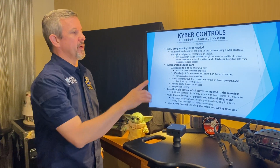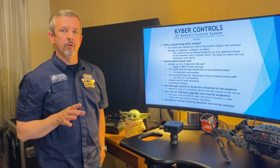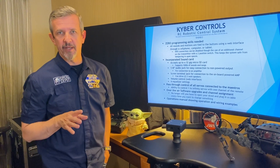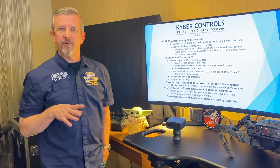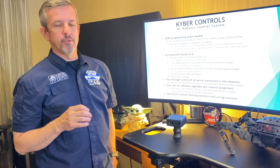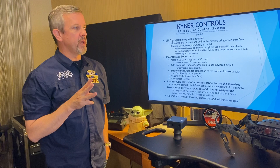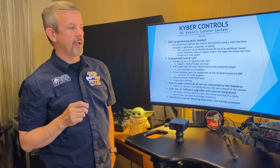The cool thing about this system is there's zero programming skill needed. All the sounds and motions are tied to the buttons using a web interface through either your cell phone, computer, or tablet. The Wi-Fi can be turned on and off using a two-position switch on your transmitter, so this uses a total of three channels of your transmitter if you use the Wi-Fi function.